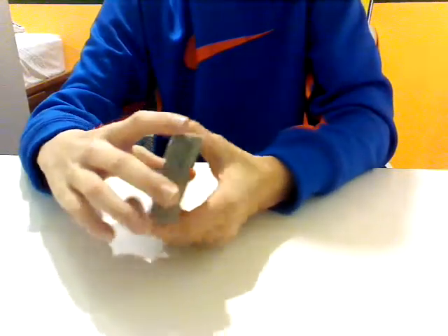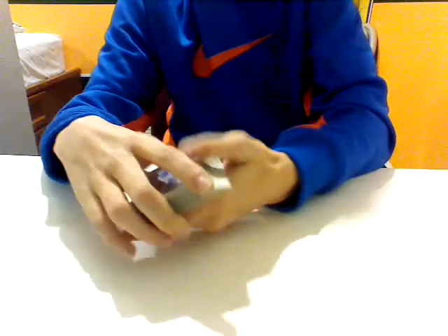Hi guys, JJ Yankee here, and welcome back to another card trick. In this card trick, I'm going to be doing just a performance, so let's get started.